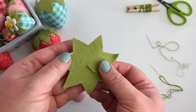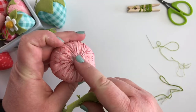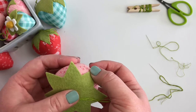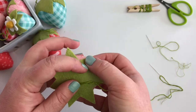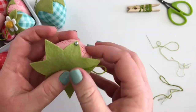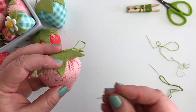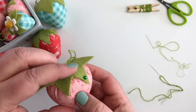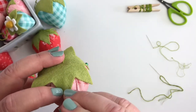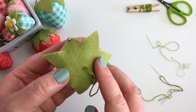Once you have the stem on your topper, you're ready to attach it to your strawberry. I like to line up the knot with the opening in the top of my strawberry, then hold that leaf in place and smooth it down. I'll use a pin to hold one point in place, then go across and use another pin to hold the opposite end in place, adding three or four pins to the top of my strawberry to hold that felt into place as I stitch down the top.